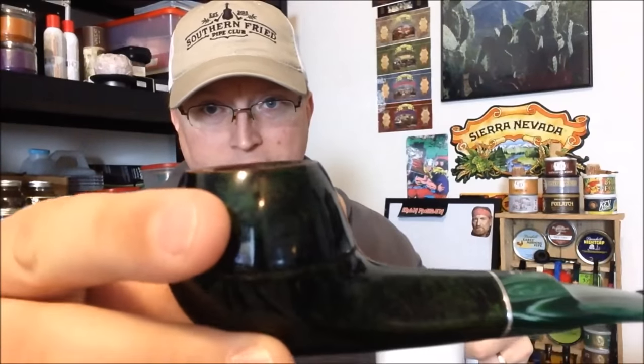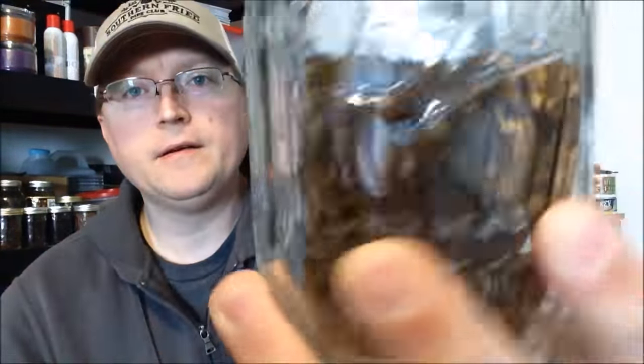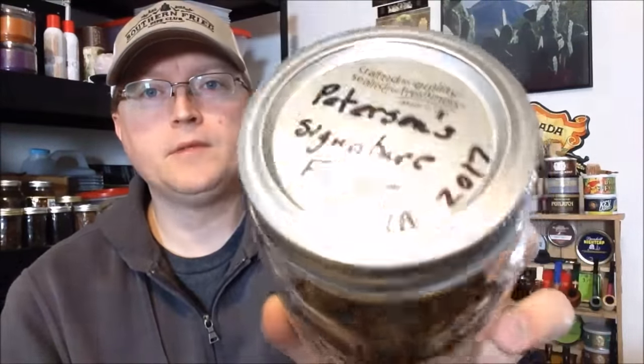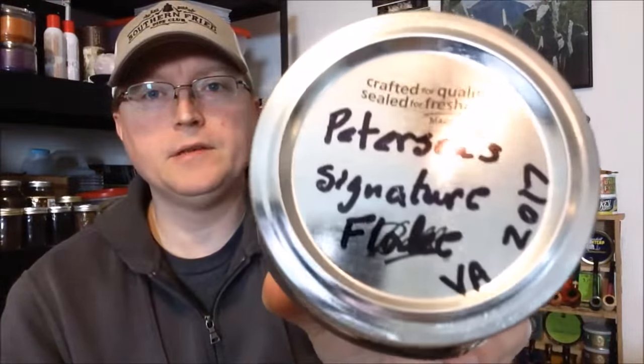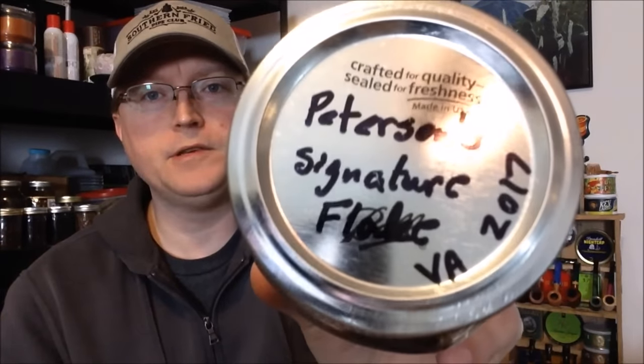This was fluffed up about an eighth inch, maybe a quarter inch above the rim — and that's no good. I'll tell you what I'm smoking in it: some of this right here. I just opened this up. This is a three and a half ounce tin of Peterson's Signature Flake, which apparently is a straight Virginia.